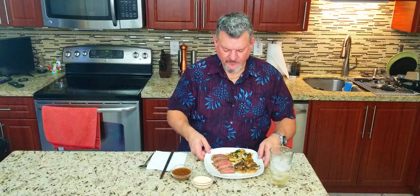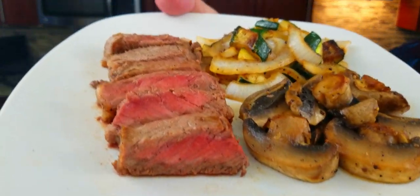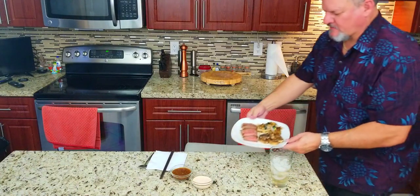Look at this beautiful teppanyaki steak with some veggies, some yum yum sauce — which I've made before, check the link — and this awesome ginger dipping sauce. The New York strip steak looks beautiful, perfectly medium rare. Let's give a quick close up. Oh, look at that — that is beautiful. Once again, 5,000 subscribers. Thank you all so much for the support.